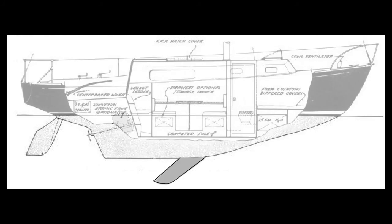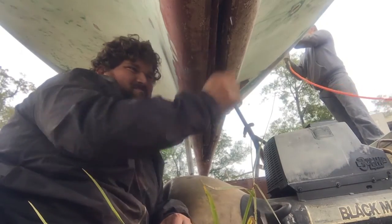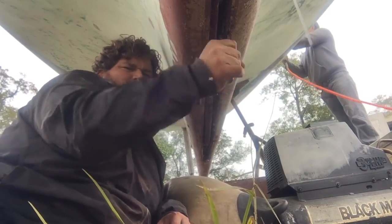Our sailboat has a retractable centerboard. It's used to help you point more upwind. It pivots from a pin inside the boat, and there's a cable that can pull the centerboard up into the boat so you can get into shallow water. But our centerboard hasn't been used for many years and was stuck up inside the boat with barnacles and oysters.